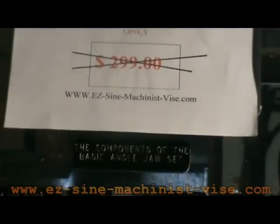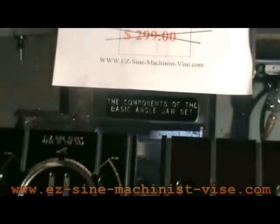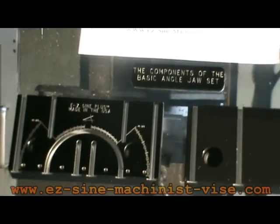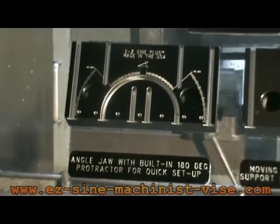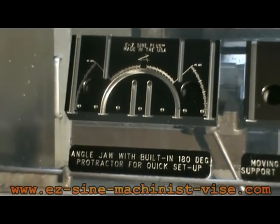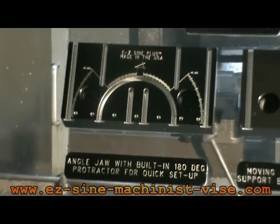So what we have come up with is this product — an angle setting fixture that mounts right on your machinist's vise. Just remove your hard jaws and replace them with the angle jaws. Setting up the angle jaw to machine an angle is very fast, less than five minutes, and the setup is very secure.